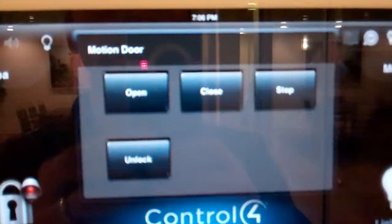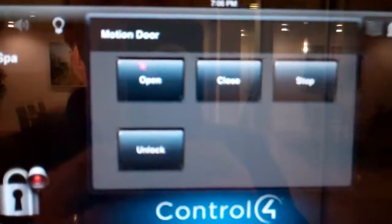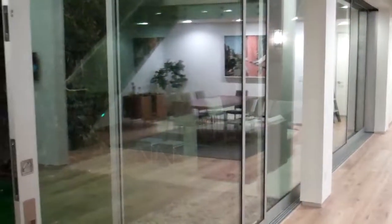You can see we have a bunch of different buttons here — we have open, close, stop, and unlock. So I'm going to hit the open button here. And as you can see, that is opening up our automated door. It's a big door — it goes all the way back there like that.